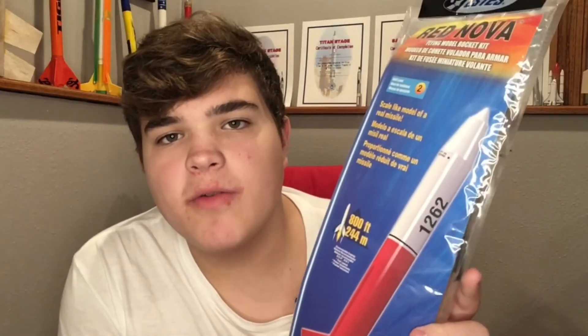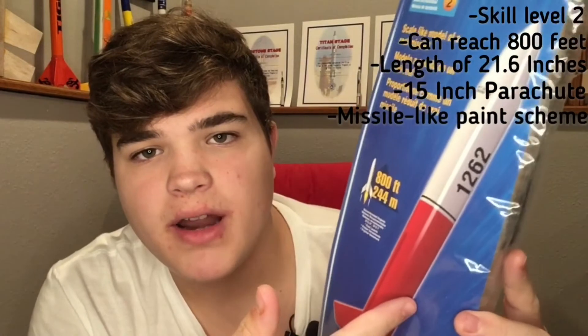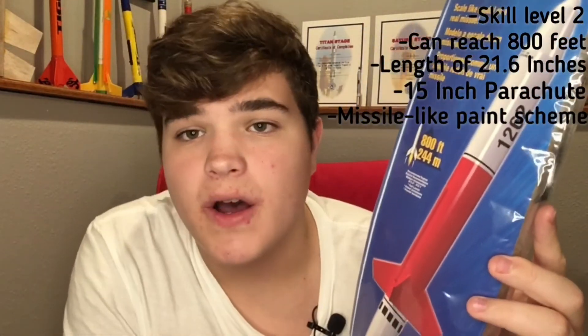Alright, so today we are going to be working with the Estus Red Nova, which is a really nice skill level 2 build. It can reach up to 800 feet on its recommended engines, and it has a total length of 21.6 inches. It also has a 15-inch parachute equipped to it, and it's got this really nice red, black, and white paint scheme on it.